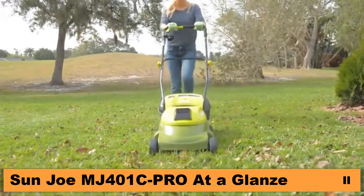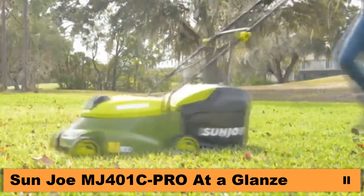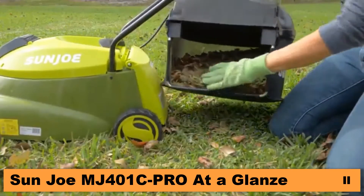When you're ready, simply insert the key, press the safety switch, squeeze the trigger and go. Collect the clippings with a 10.6-gallon bag and detach for quick and easy disposal.